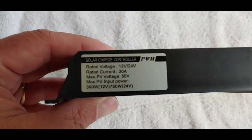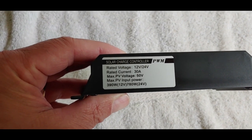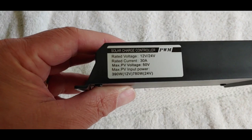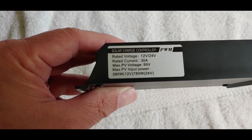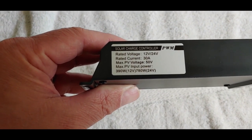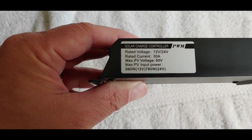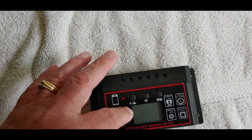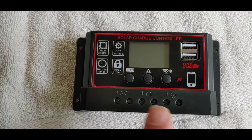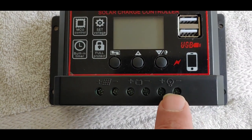It is of course made in China. It is a 12 or 24 volt, and this is 30 amps — do not do more than 30 amps. It will take in 50 volts. For the input, don't do more than 390 watts for 12 volts, or 780 watts for a 24-volt system. All my systems are 12 volts, so that will be 390 watts — we're not going to do more than 390 watts with this little charge controller. It has the standard inputs for your solar panel, your battery, and your load.